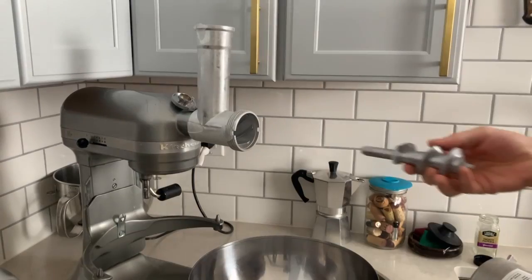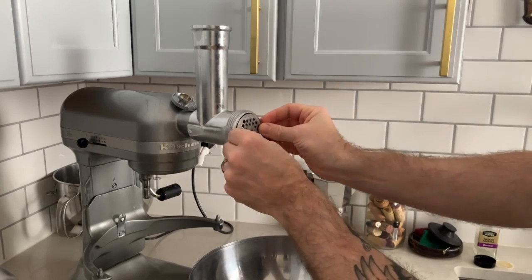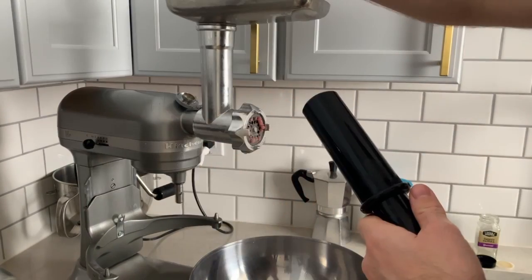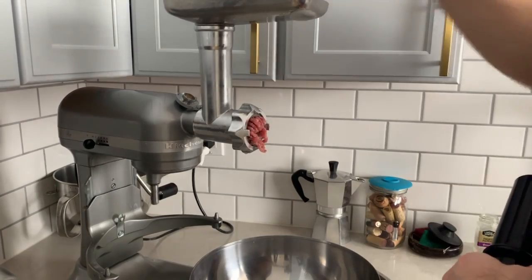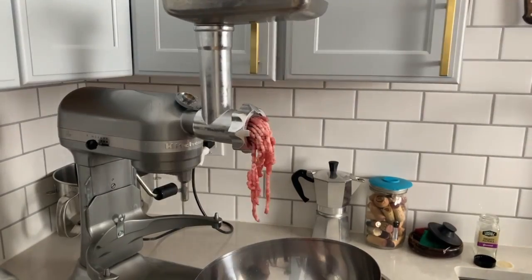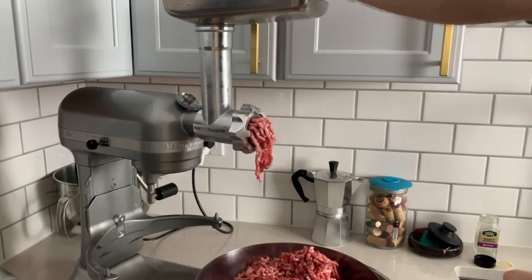When the meat in the freezer is stiff but not frozen solid, we can start grinding it. I'm using a plate with relatively small holes to get a fairly fine grind. The ground meat goes into a bowl sitting in an ice bath to keep it cold. If the meat is warming up and getting closer to the danger zone, you can transfer it back to the freezer for 20 minutes until it's nice and cold again.